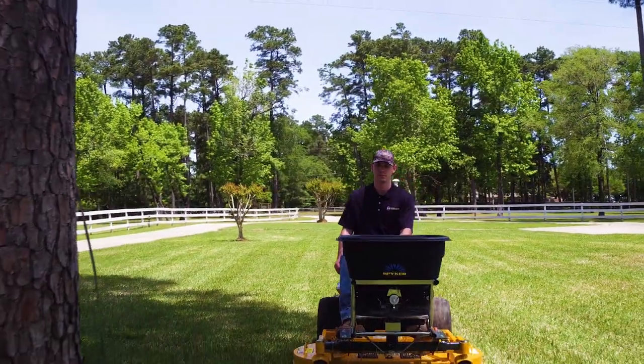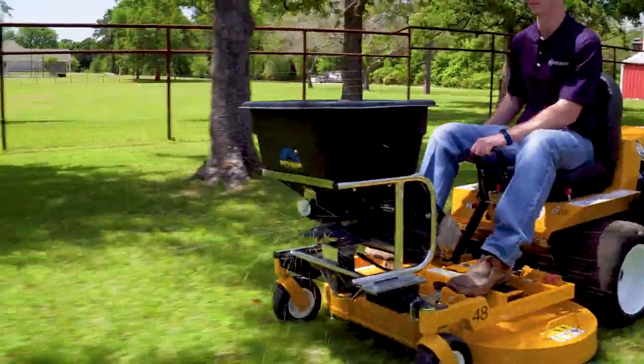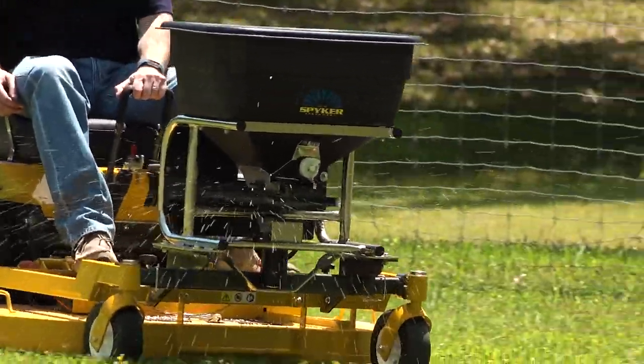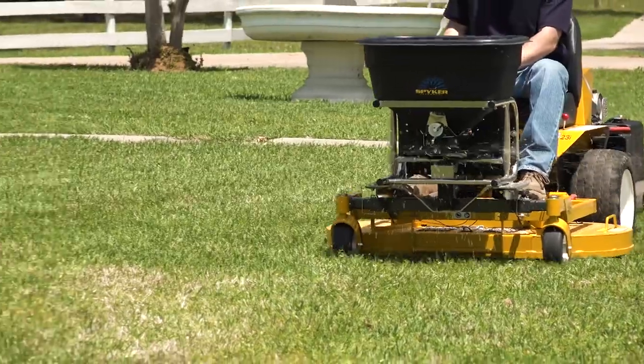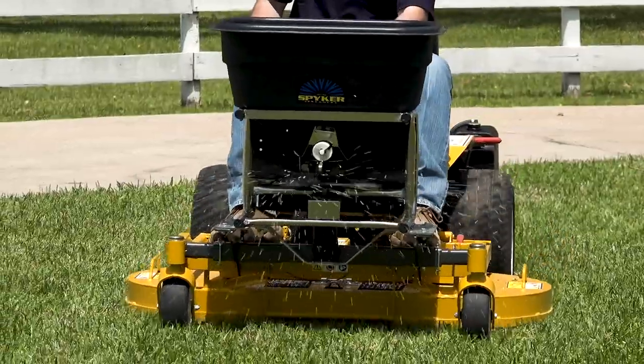Add an A39 Spiker Spreader attachment or mount your existing Spiker Spreader with the A38 Mount Kit to your Walker mower for professional, efficient material spreading. Contact your local dealer today.